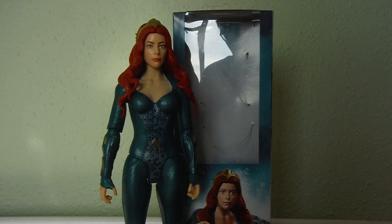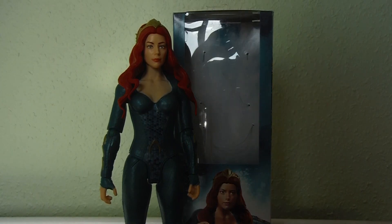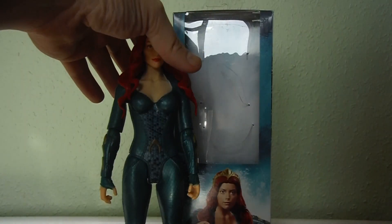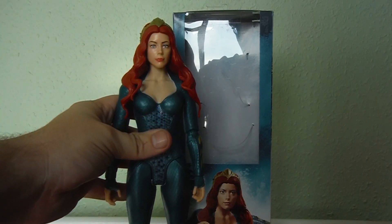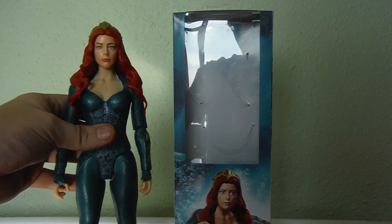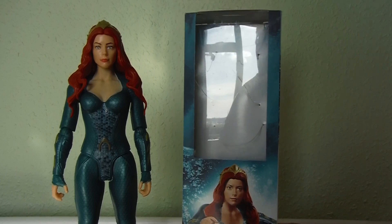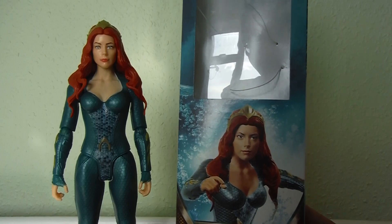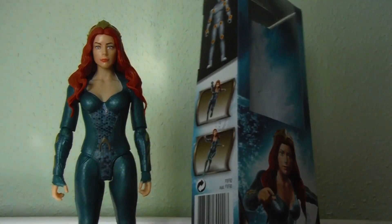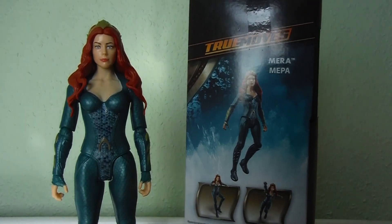Hasbro have what's called the Titan series, whereas these figures are a little bit more articulated in that you can actually position the elbows and wrists and so on. I'm not too familiar with the actress who's playing her, but I just picked up the figure to have the next one in the line, and I mainly picked it up for the hilarious box.